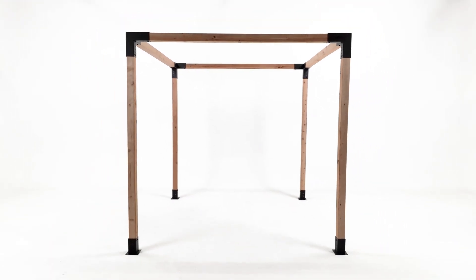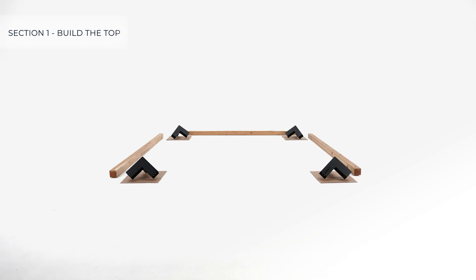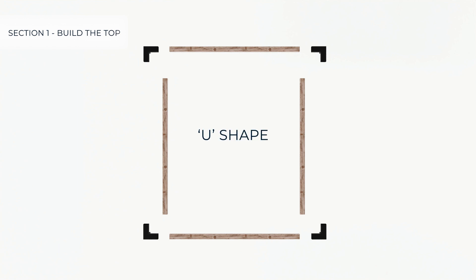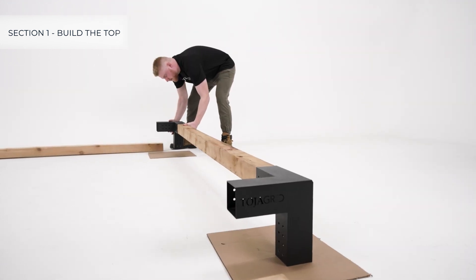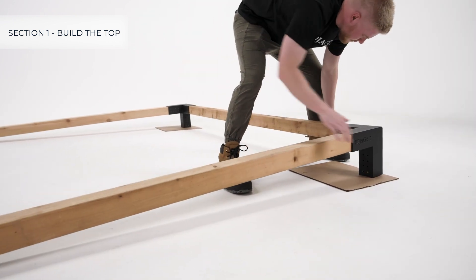For a single pergola build of any size, the first step is to build the top. First, lay out your brackets and lumber for the top, using cardboard underneath the brackets to prevent damage. Then create the U-shape.